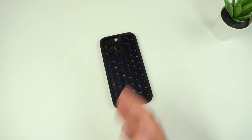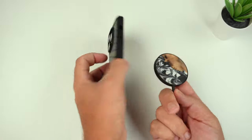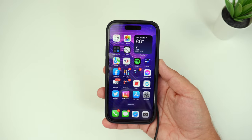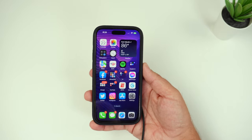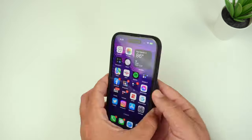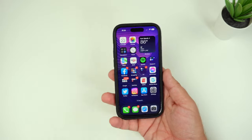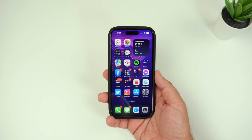Last but not least, let's check the MagSafe capabilities. Slapping on the MagSafe charger — it is recognizing the charger and gave the sound, though for whatever reason it's not showing the MagSafe animation. There's no issue with it, and you can Qi wirelessly charge as well. You can use Apple Pay and do everything you can normally with this case on.